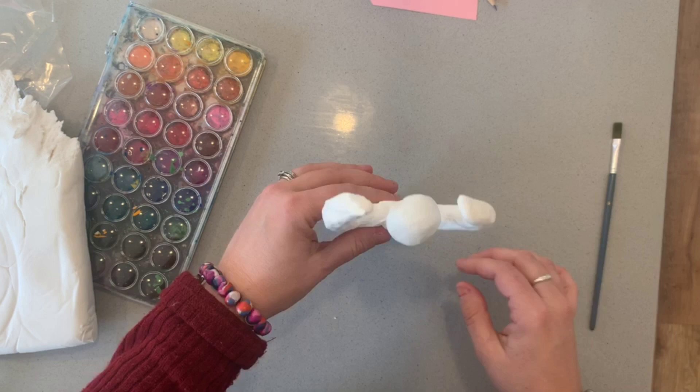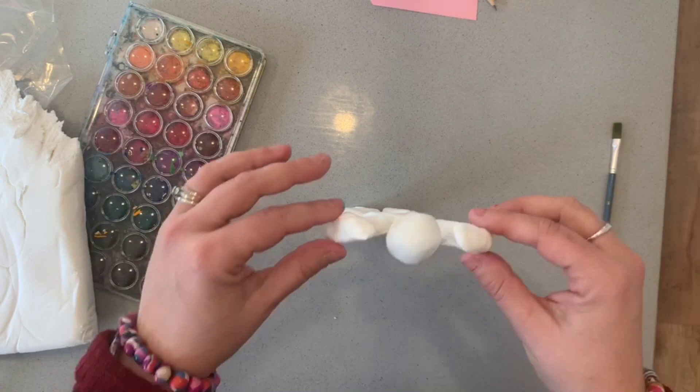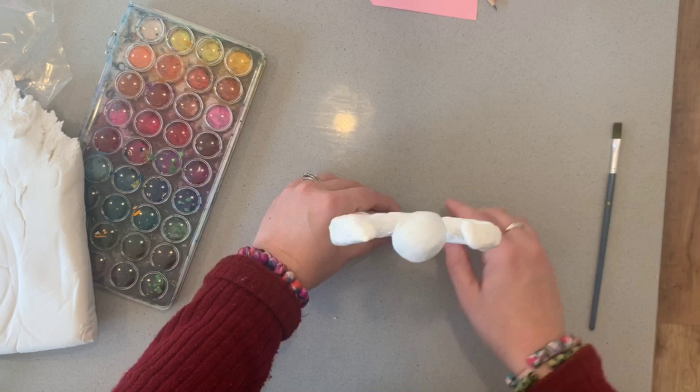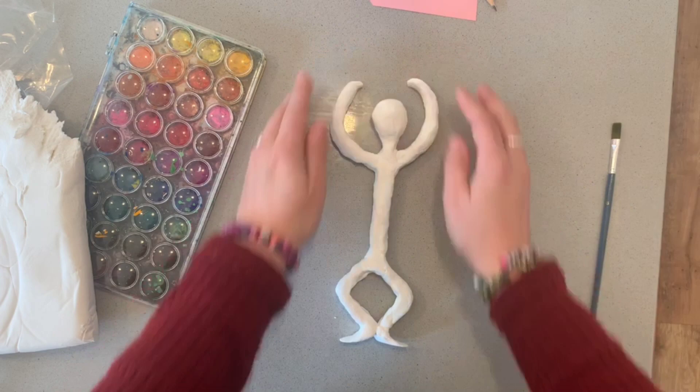Ideally my Giacometti figure would stand up as well, and this is very good problem-solving for young kids — consider how you could give it the strength to stand up. I'm going to flatten the feet a bit and attach the legs together to give it some strength. My general figure is now complete and I'm going to let it dry, then I'll show you how to paint it with watercolours.